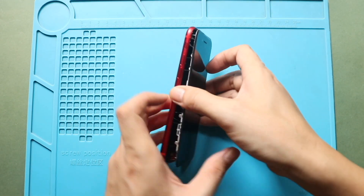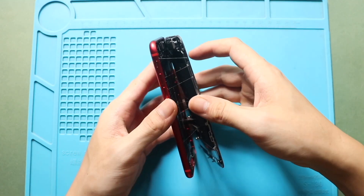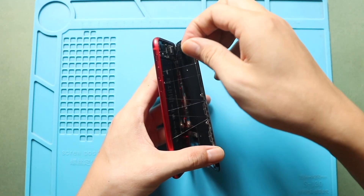Open the screen to a 90 degree angle from left to right. Please note that the flex cables are still attached, so be extra careful with them.